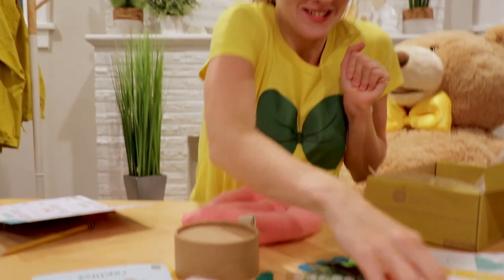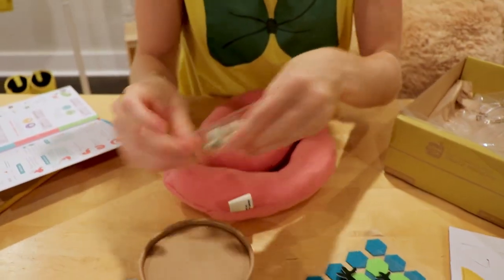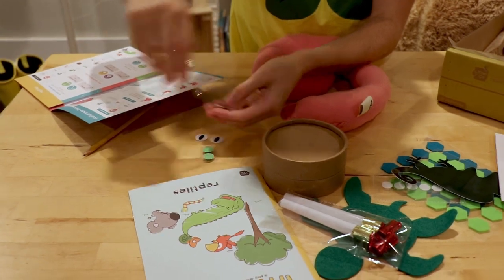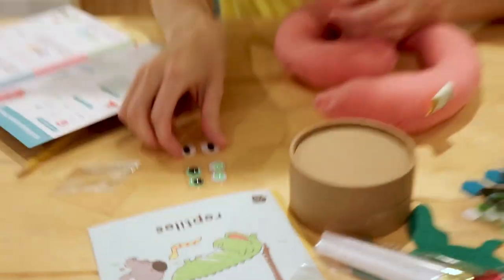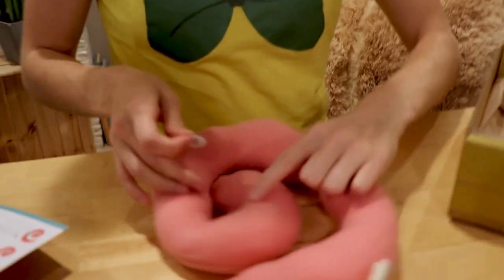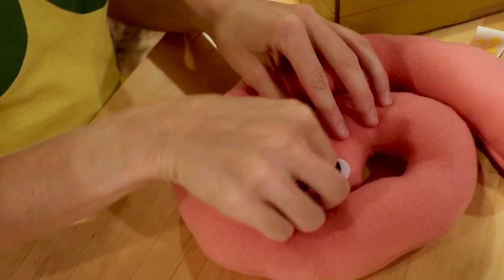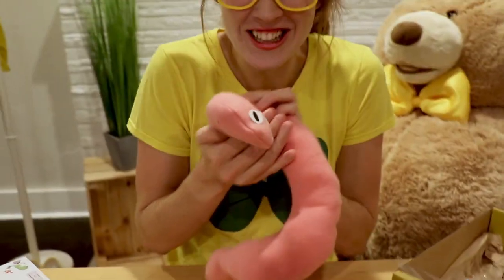So what we need to do is put some eyes on this snake. Here we have a packet of eyes for all of our different projects, so let's dump them out. Which ones look like snake eyes? I think these ones do. Peel them off like stickers. Boop! One right there, and another one right here. That's two eyes.